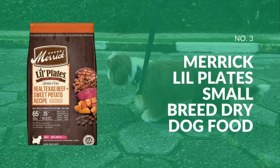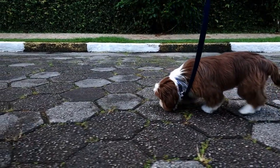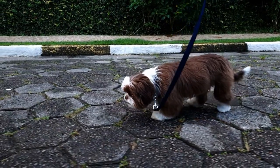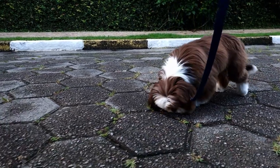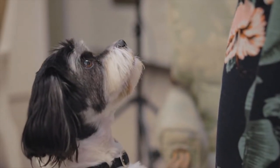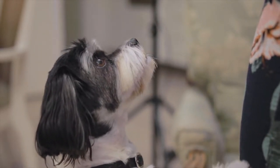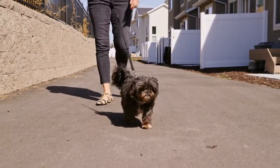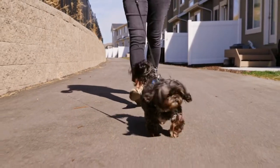Our third pick is Merrick Plate's small breed dry dog food, because it is specifically designed for adult small breeds. Containing real meat as the first ingredient, followed by vegetables and fruits, this food provides your adult small breed dog with all the nutrients they need to stay healthy and active. The fresh deboned beef and lamb meal provides the majority of its animal protein. According to a study, the recipe has 43% protein, 17% fat, and 32% projected carbohydrates, resulting in a 39% or less fat to protein ratio.